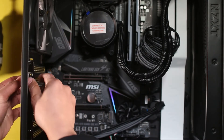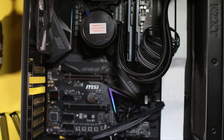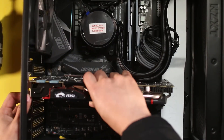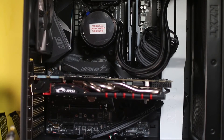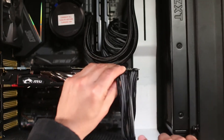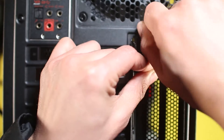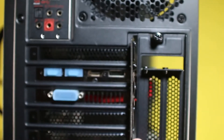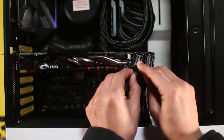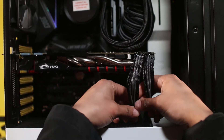Now we prepare the case to install the graphics card by removing the back plates. For the graphics card — we have the biggest bottleneck ever — a GeForce 980, just because we're not able to find any current graphics card at retail price. We're going to slot the graphics card into the PCIe lane, connect the PCIe cables, and then attach the back panels.